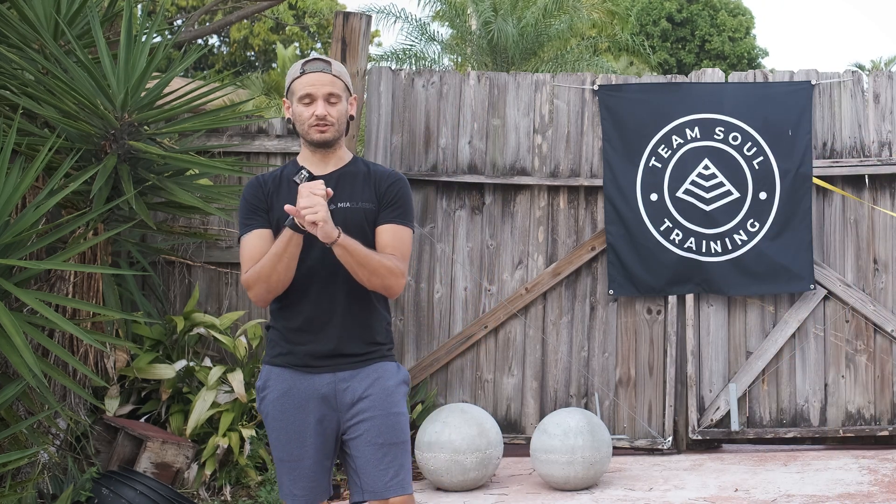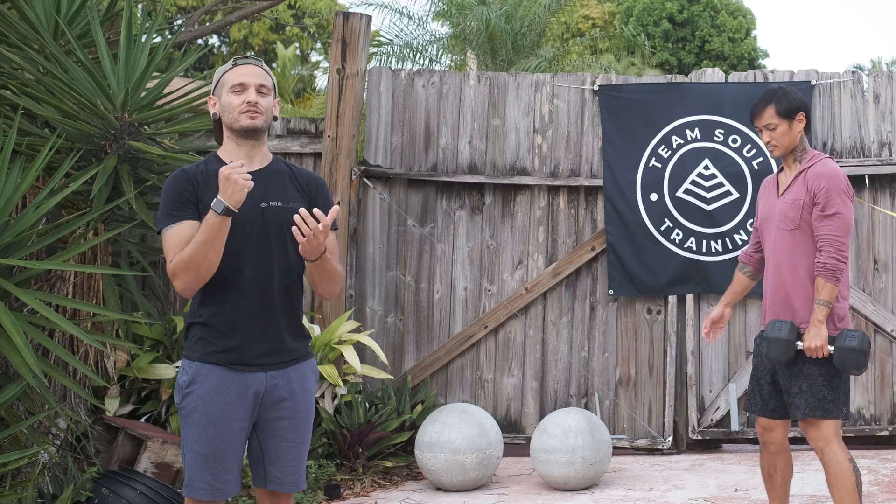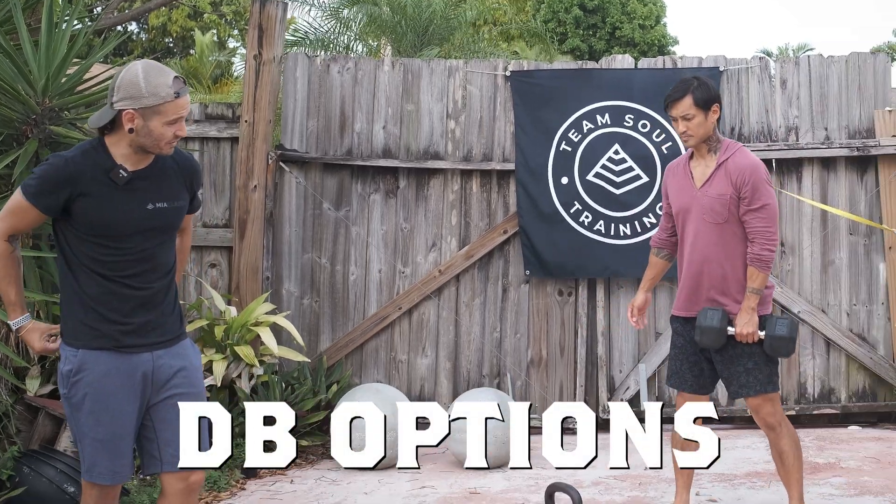If you don't have a kettlebell, another option is your dumbbells. If you have a heavy dumbbell, you could do two hands on one dumbbell. Another option is to do single arm swings. Sean's going to go ahead and show us both of those.